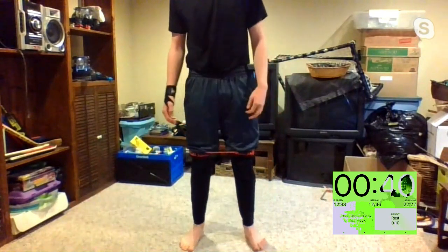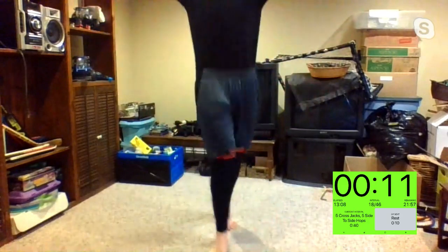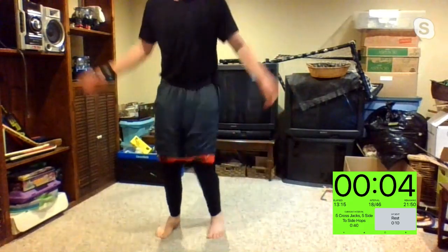Bottom of the third. Cross jacks, side-to-side hops — starting up. Three, two, one. What you got for me, Scotty Too Hotty? Make the transition nice. Mike, don't ever forget I'm watching you. Welcome back, Michelle — where did you go? Ten seconds, keep it up, Kelly. Five, four, three, two, one. Last round — those bicep curls are our last round. Your shirt should be ripping at this point. Three, two, one.